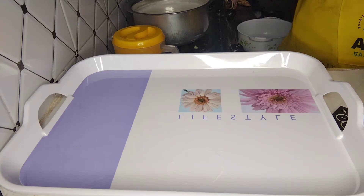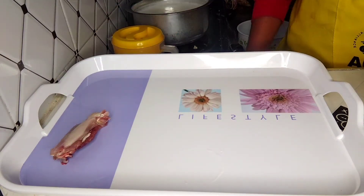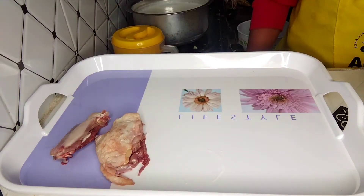Today we are preparing crispy fried chicken without eggs — the KFC version. It's cheap, affordable, and easy to cook. So what we have is four pieces of chicken.